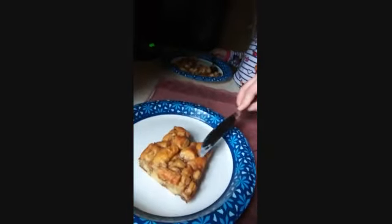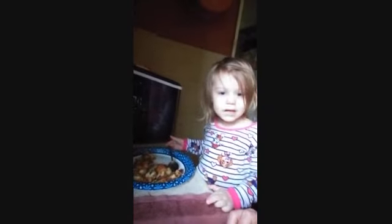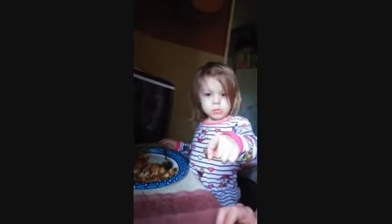We got our cinnamon roll French toast all fixed up here. I got one made where I put the icing on it. This is what it looks like when you bake it out of the oven. And of course, there's my daughter already eating hers. Is it good? Say hi! Thank you for watching!